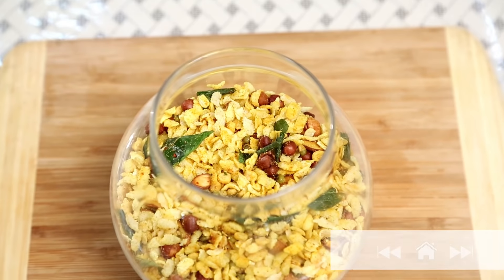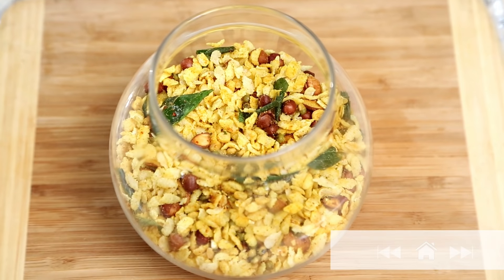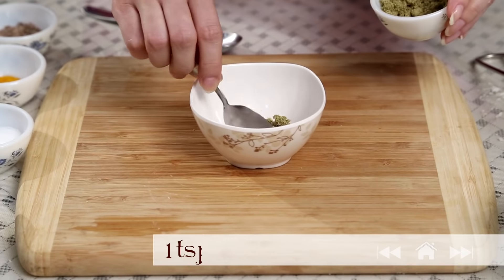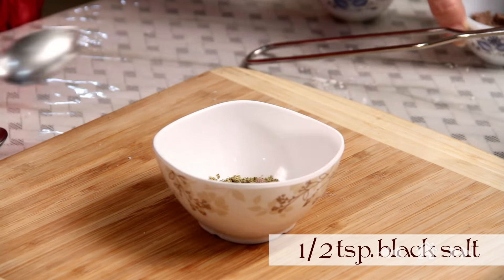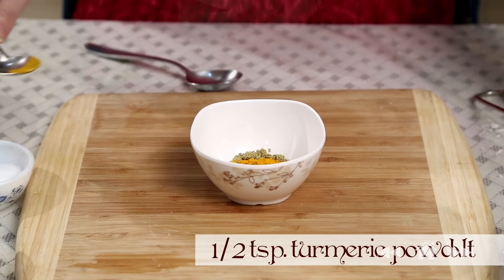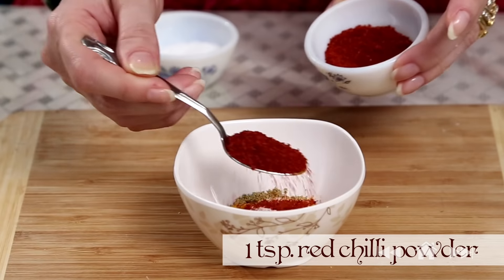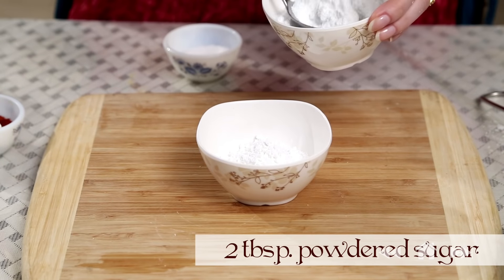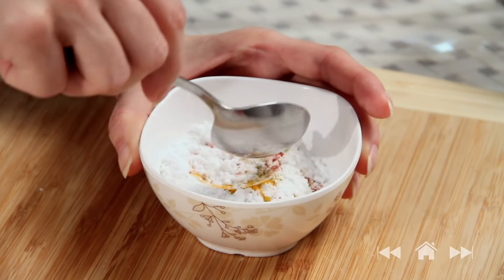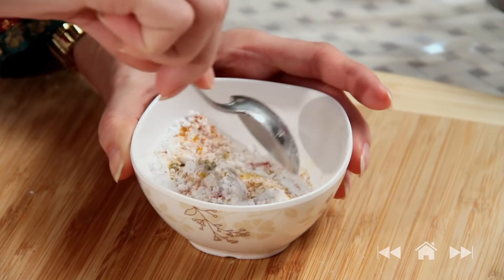Hi guys! I'm travelling this weekend and I was thinking about which homemade snack to carry. The only thing that comes to my mind is Chivda, so let's make it. Start by mixing all the dry spices in a bowl: 1 tsp roasted fennel seed powder, 1.5 tsp black salt, 1.5 tsp turmeric powder, 1 tsp salt, 2 tbsp red chilli powder, and powdered sugar. Mix all these ingredients properly and keep it ready.